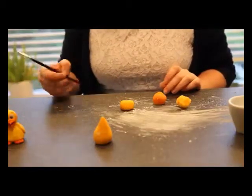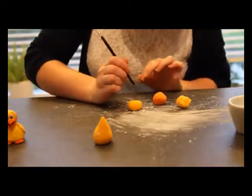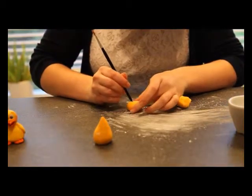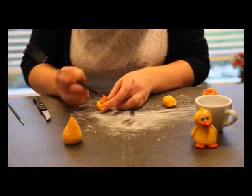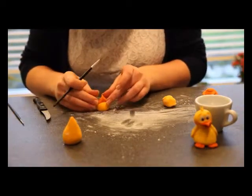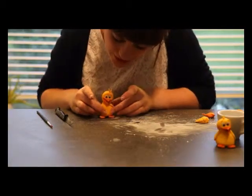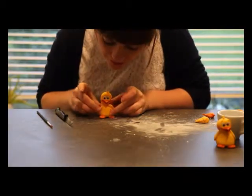So here we'll make the chick's beak. To do that we're just going to mark out where it's going to go on the face with the end of our paintbrush. You can put two little dimples on the side if you like, just to make it cuter. And then we're going to stick our chick on top, like so.